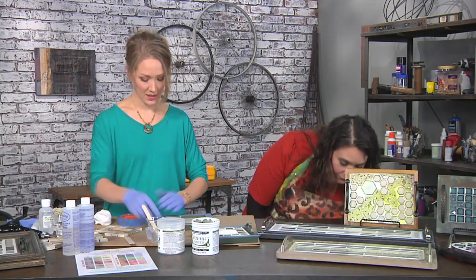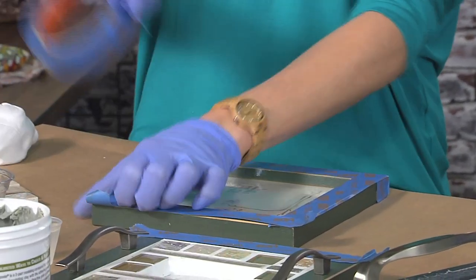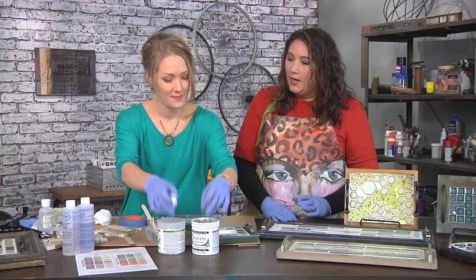So you're going to start by taping the frame off because you don't want to grout over the wood. You're using a painter's tape which means it will remove easily from the wood and not harm it in any way.